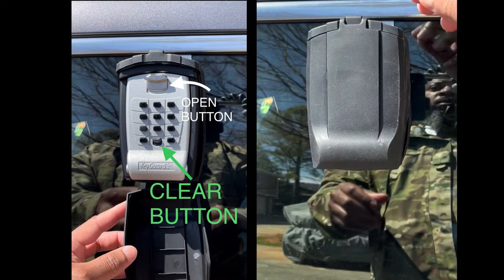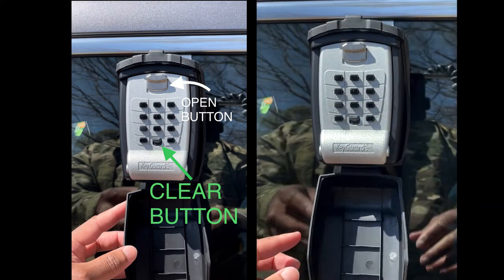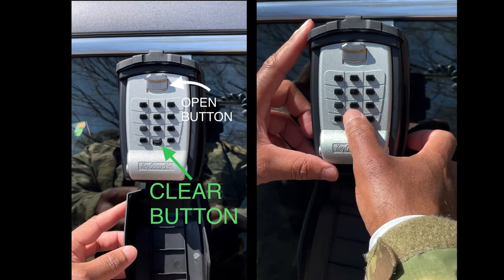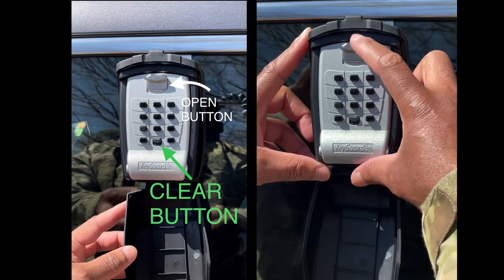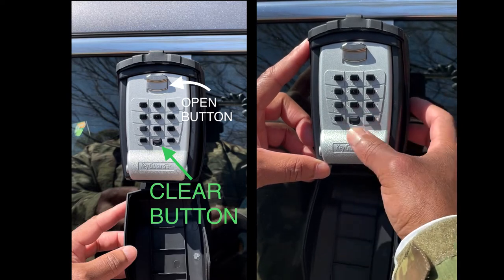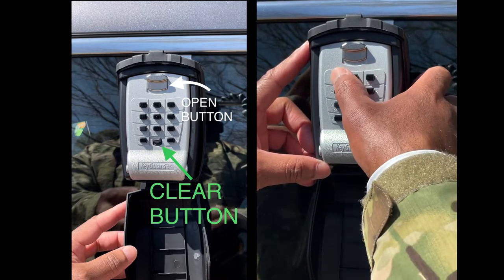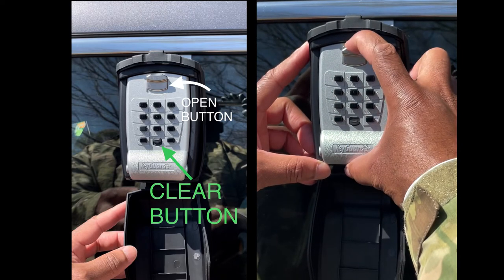Next you want to open the waterproof flap and make sure that the combo is cleared using the button at the bottom between zero and the star sign. After that, put in the code you've been given, click the button above the numbers, and the lock should open.